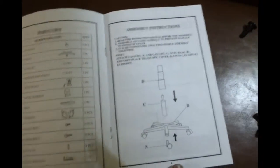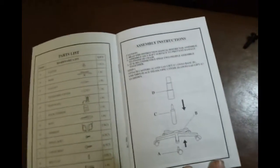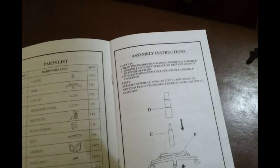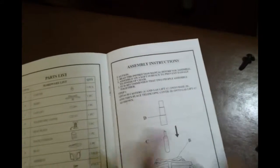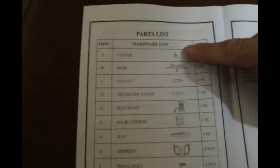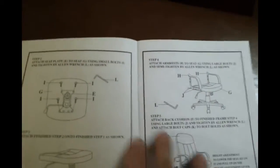This is the parts list. These are the assembly instructions. Page 4 is where we really start. Step 1 - I think these instructions are pretty good. You put part A, the casters, and the gas lift, part C, onto the base. So you put these together with that. They have really basically five steps.